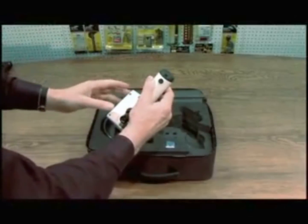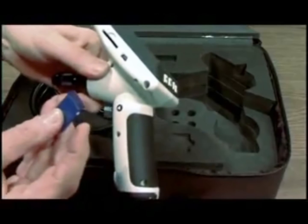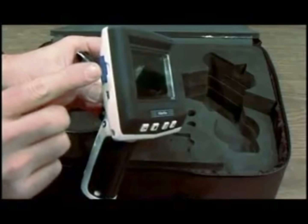Close the container. This is your memory card and this is your USB. The memory card goes in this way — locking it in.